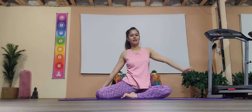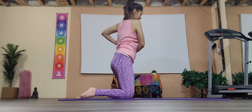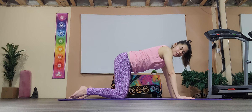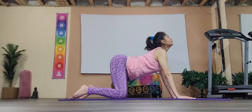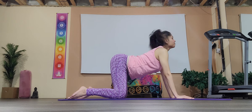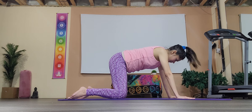Coming to center and coming onto your knees for cat and cow. Turn parallel to the longer edge of your mat — wrists under your shoulders, knees under your hips. Inhale dropping the belly, lifting the gaze up; exhale chin to chest, rounding the spine. Inhale up, down chin to chest, inhale up, and chin to chest.